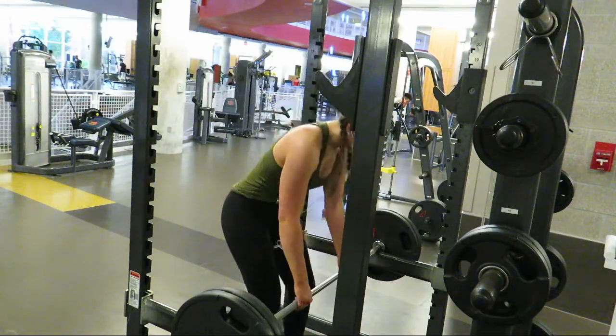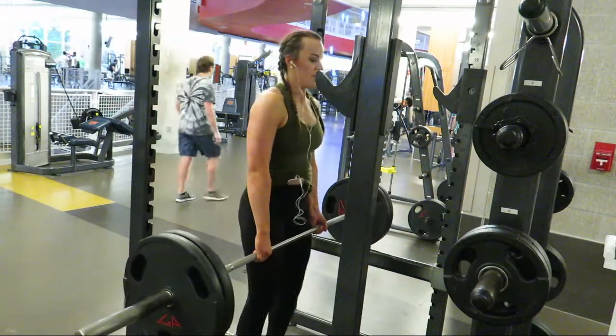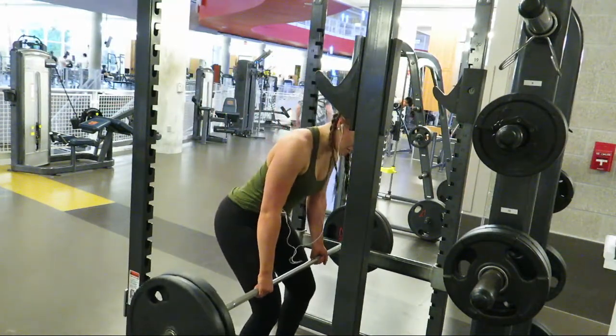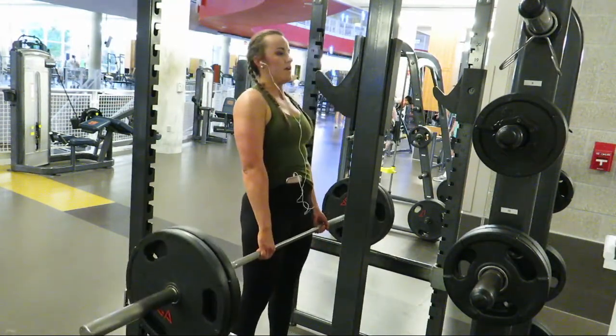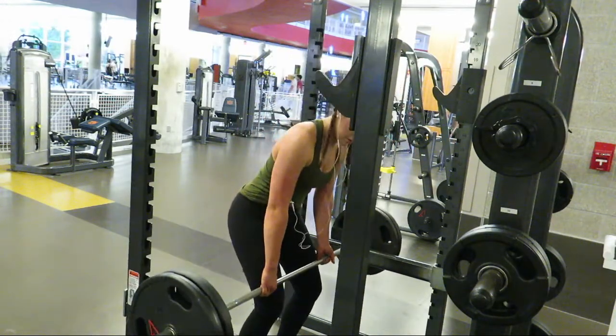After this I moved into rack pulls. These really work your lower back as well as your hip extensors, so you get a stronger deadlift as a result, which is something that I'm really trying to work on.